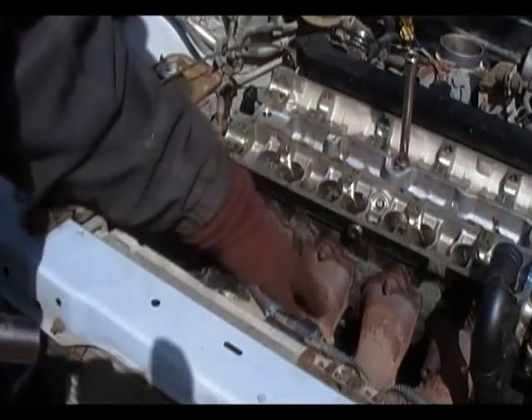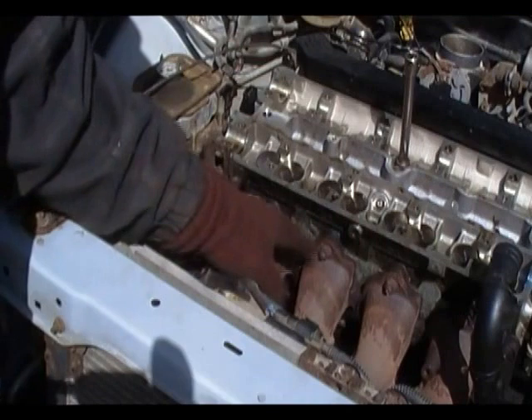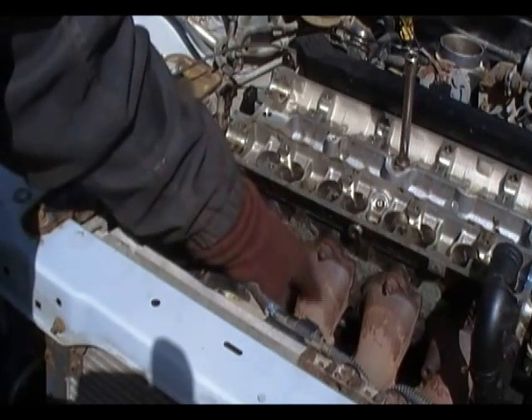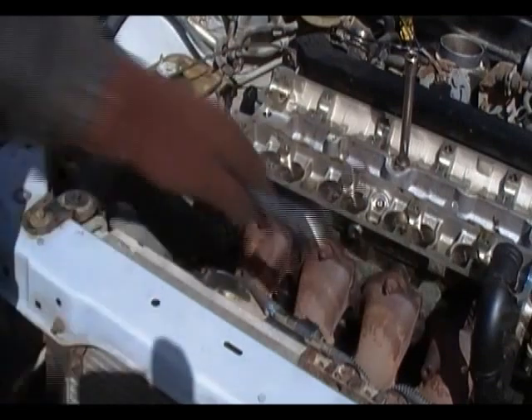Alright, I got the shield off the exhaust manifold. Right now I'm going to take and lube these up with some liquid wrench, PB Blaster, whatever I got, just to give them a little lubricant.